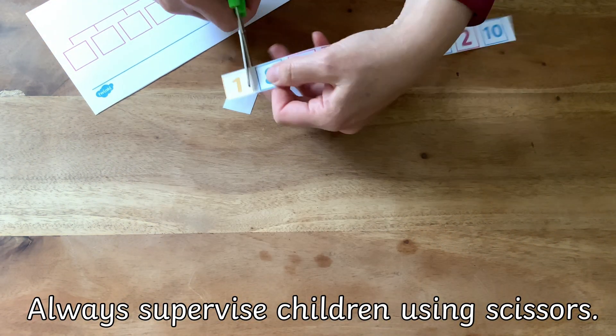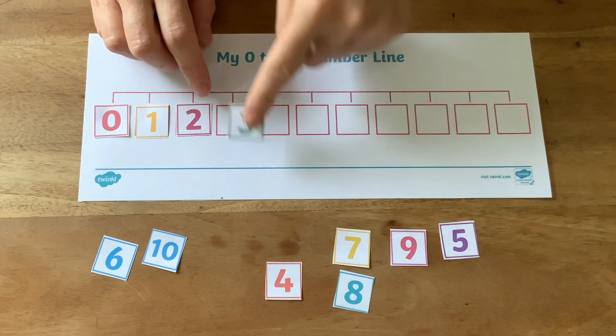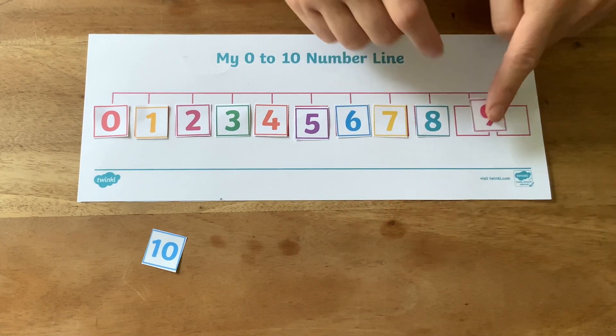First, cut out the number line and the numbers. Now children can place the numbers in the correct order on the number line, and encourage them to count aloud as they do this.